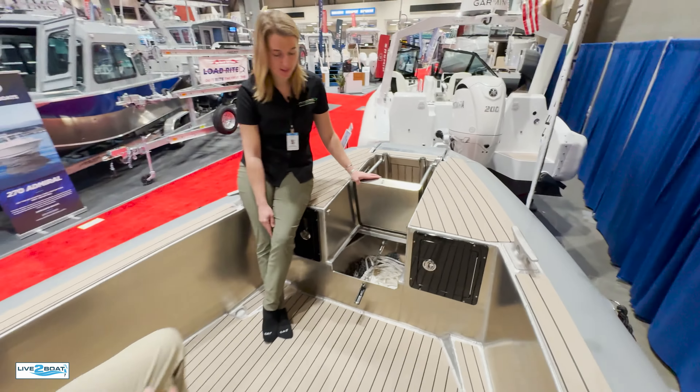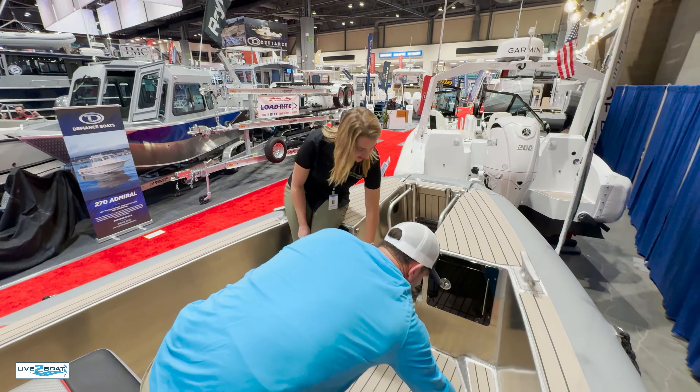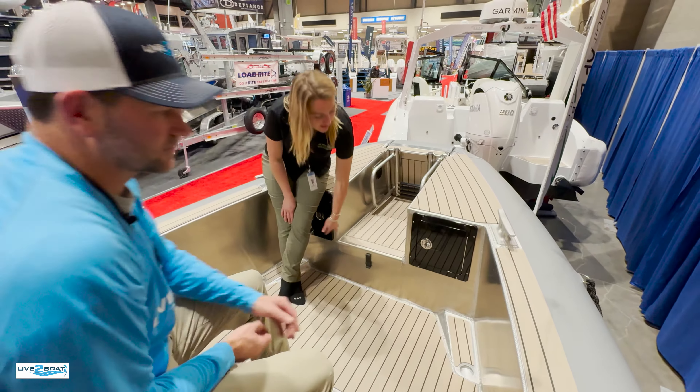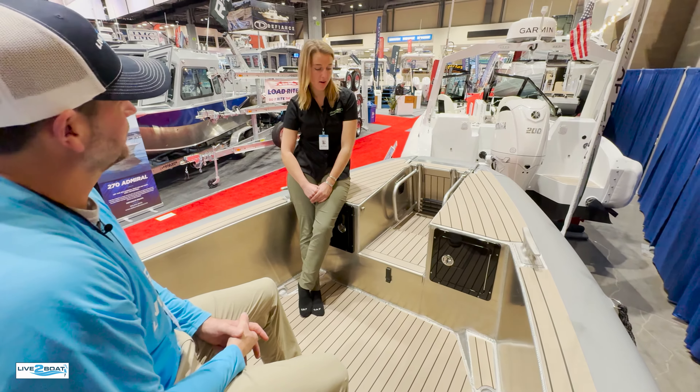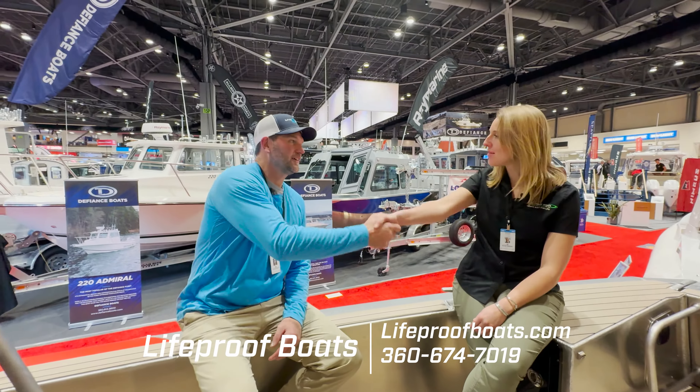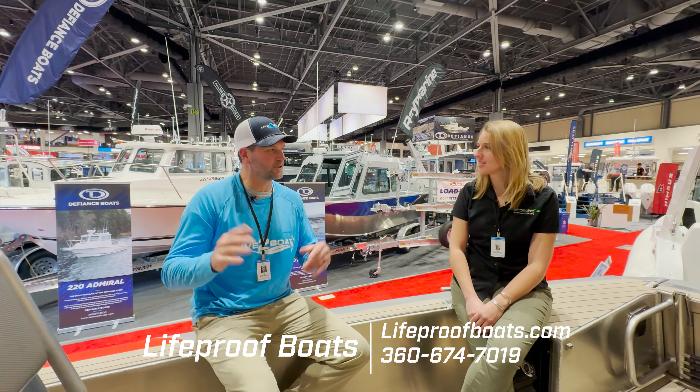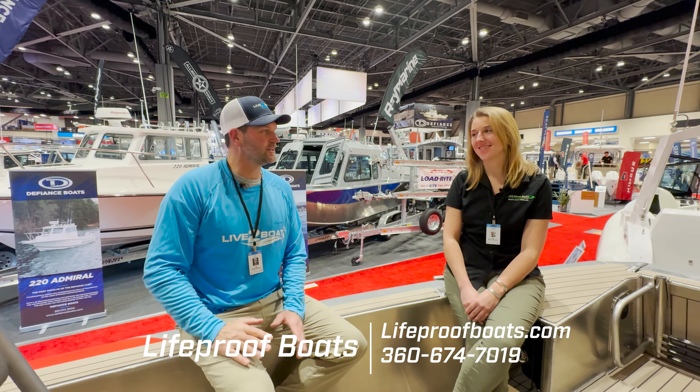We've got storage right down here — additional storage. These teak-out cabinets — we love those. Slide that down, and then of course you've got the drop-down access up on the bow as well. A trademark of our boats is that drop-down door.